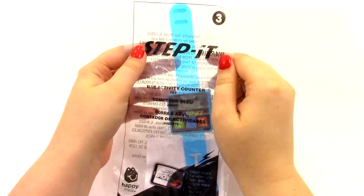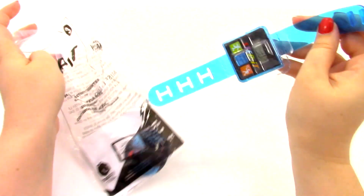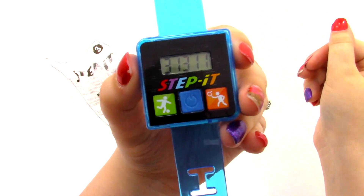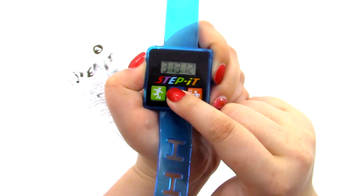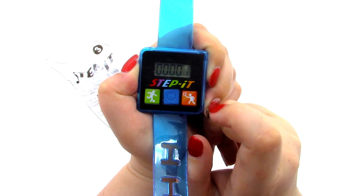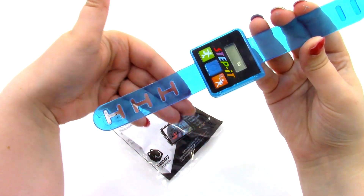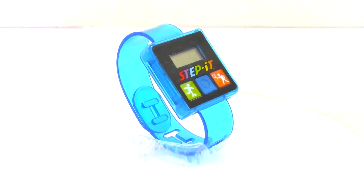Number three is the blue activity counter. Just like the orange one, this one will count the activity. This one was apparently turned on in the bag — it's been counting a lot of steps. It says it has taken 31,311 steps to get here. So to reset it you just press and hold — and then turn it back on so it's set back at zero. This one is blue and again it's kind of transparent on the band. It just acts exactly the same as the orange one. That was toy number three, the blue activity counter.